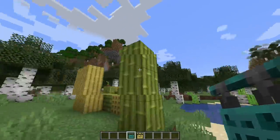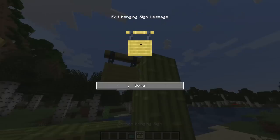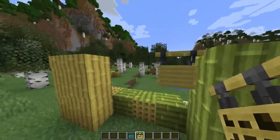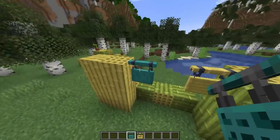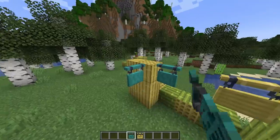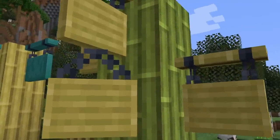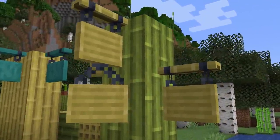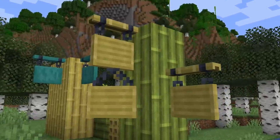A hanging sign bug was fixed inside of 22W45A, and there's also a hanging sign change. The hanging sign texture of the bamboo hanging sign has been updated to better match and be in line with the other hanging sign textures. The sound now makes the actual sound in line with the wood type — a little bit more nethery, if that makes sense.